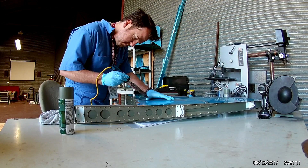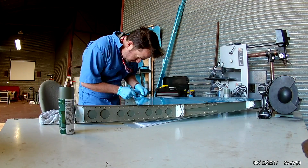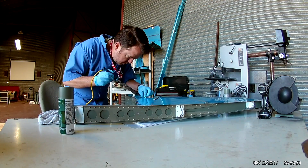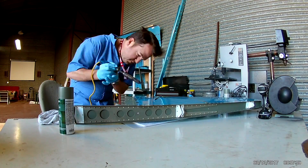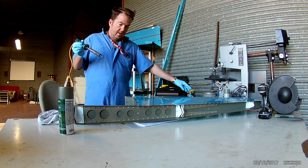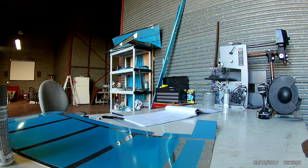Hi everybody. This is rudder construction video number three. Before I get back to the rudder, I'm doing a little cute thing for the back of the vertical stabilizer — that was our tail number that I've got reserved.